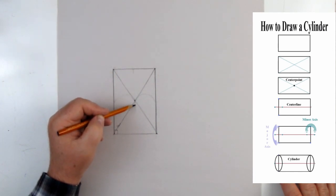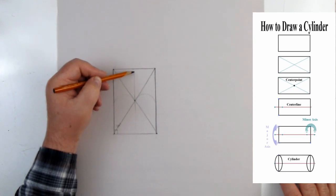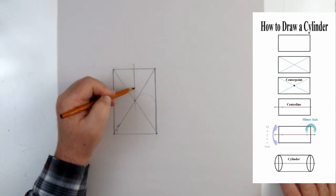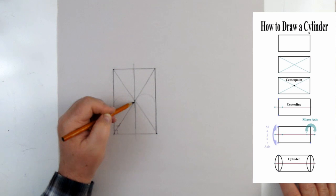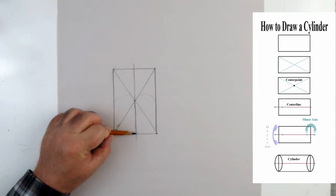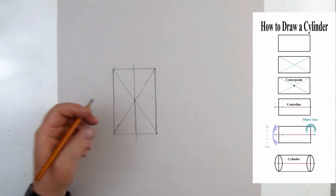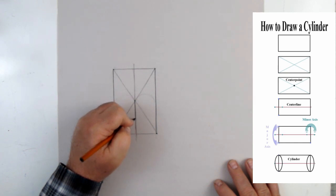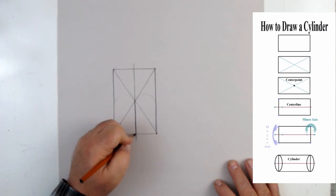Sometimes it's easier to start here and come down, then start here and come up — it just depends on how comfortable you are with your lines. After doing this by hand, if I need to straighten things out I can use a ruler or drafting triangle. Now let's identify which intersection is the correct center line.